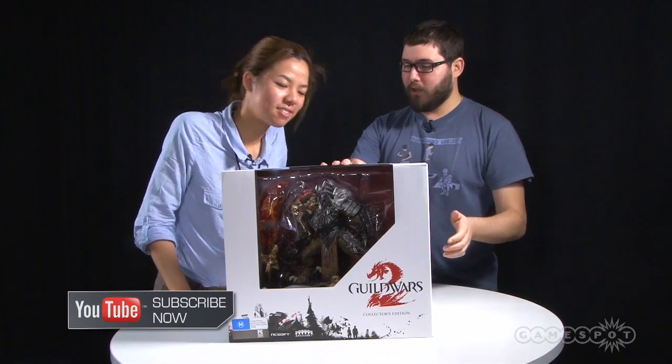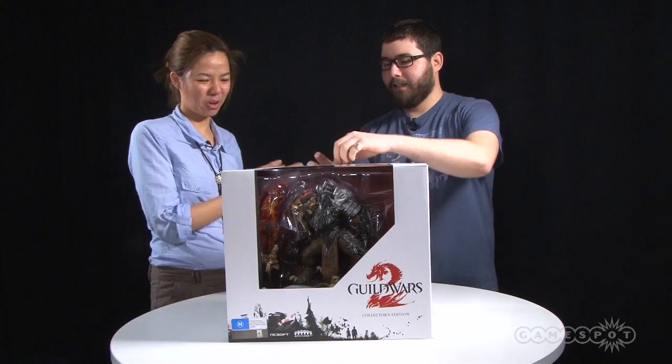I know a lot of people are excited about finding out what's inside this massive thing. It was a huge box coming in. Should we start tearing it up? Yes, you can do the honours. Go ahead, Dan.